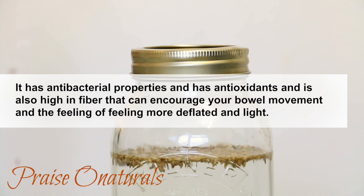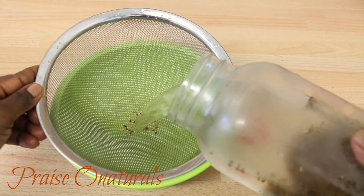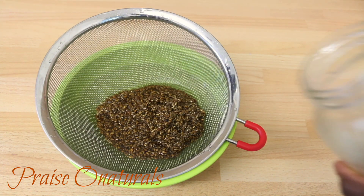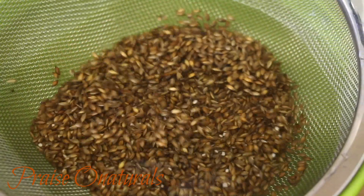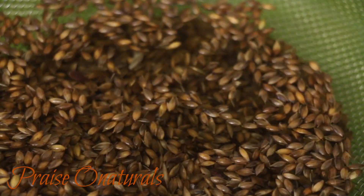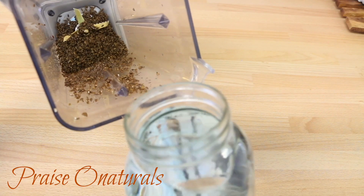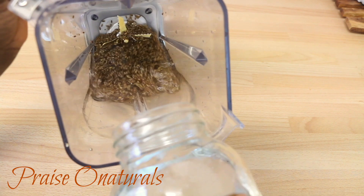So after soaking your seeds overnight or at least 12 hours, you're going to strain it and you can rinse it. Then we are going to go ahead and make our milk from this. If you have any plants, you can actually use the water that we soaked our seeds in to water the plants as well. We are going to add a liter of water to our seeds.